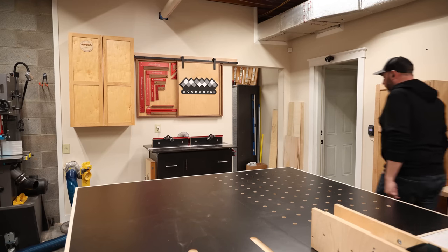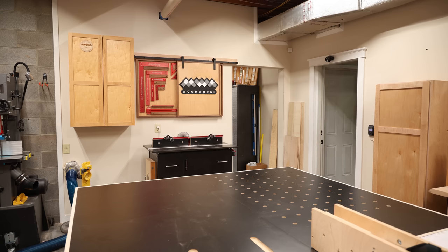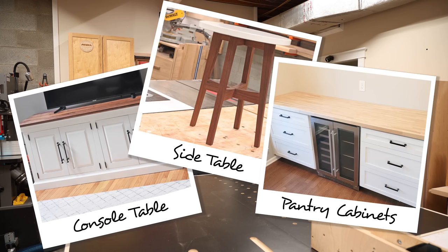When it comes to building furniture, I have a certain tendency to combine the clean look of white painted surfaces with some element of natural wood as a contrast. See all these examples for a reference.